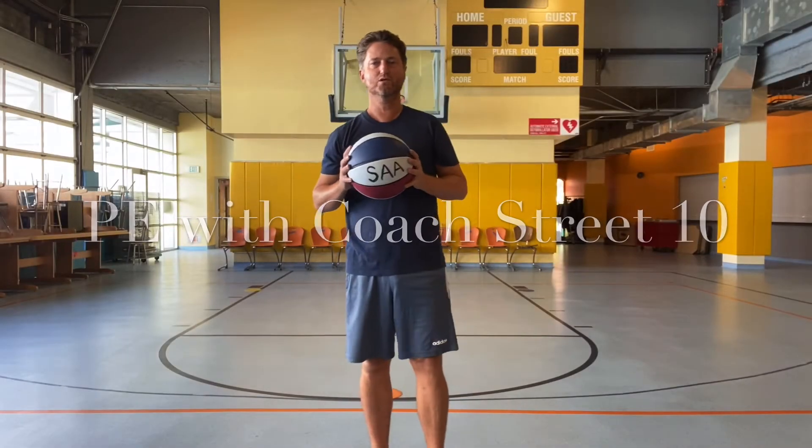Hey everyone, it's Coach Street coming to you from Rickles Gym at Sinai Akiba.